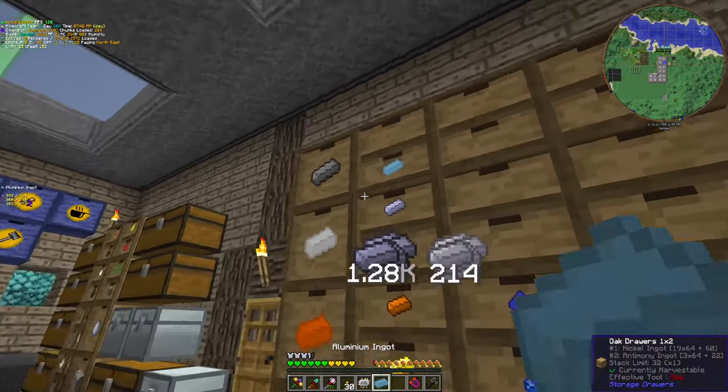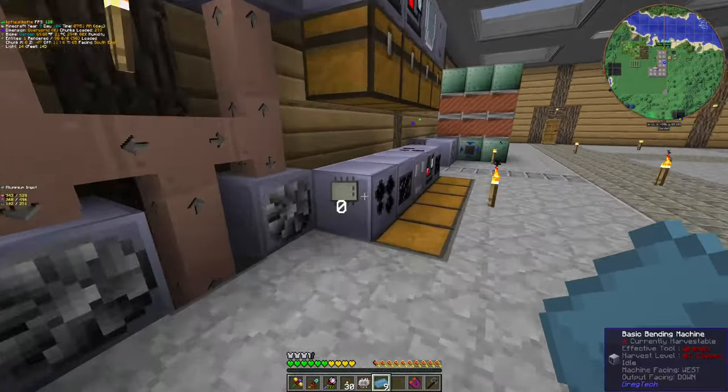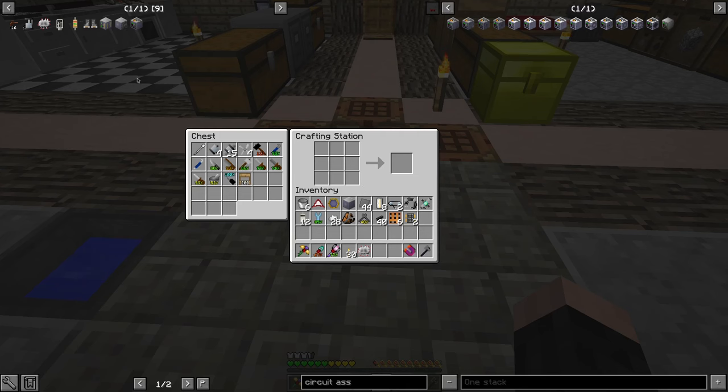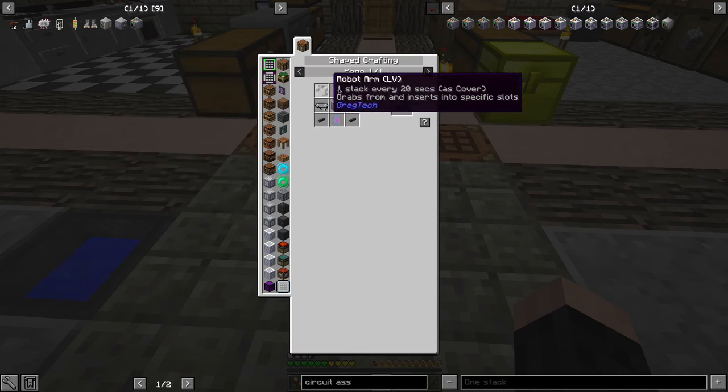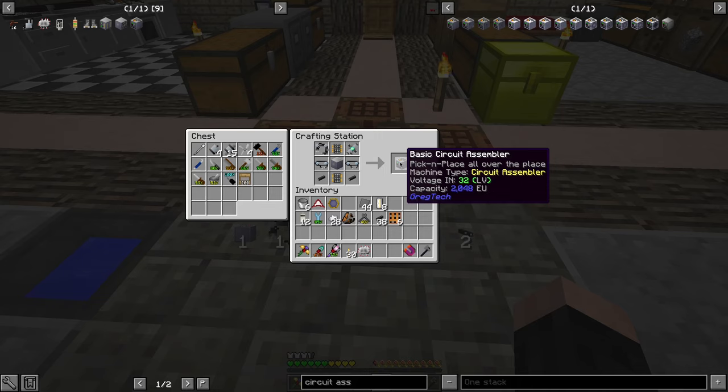Actually, in total I need nine. I'm nearly ready. But anyway, we will do one more machine — one more low voltage machine.